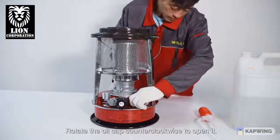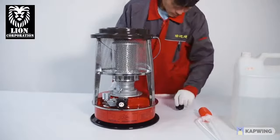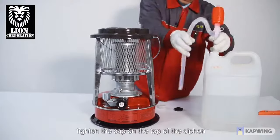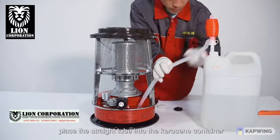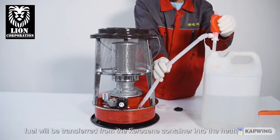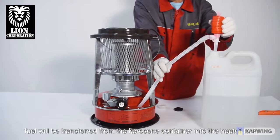Rotate the oil cap counterclockwise to open it. Using the manual siphon pump, tighten the cap on the top of the siphon. Place the straight tube into the kerosene container. By squeezing the bulb of the siphon pump, fuel will be transferred from the kerosene container into the heater tank.